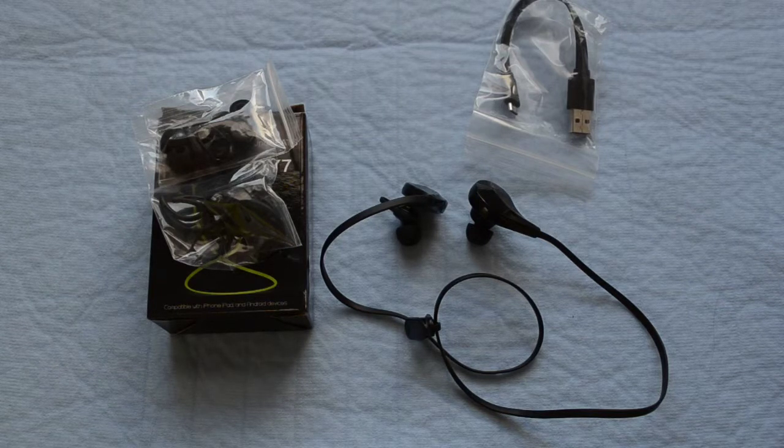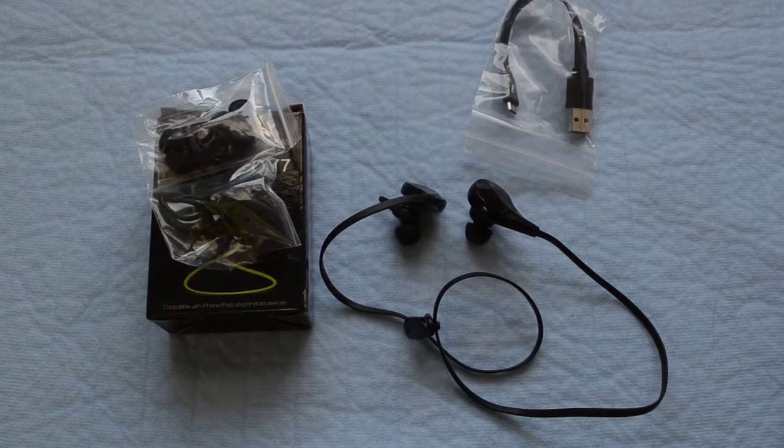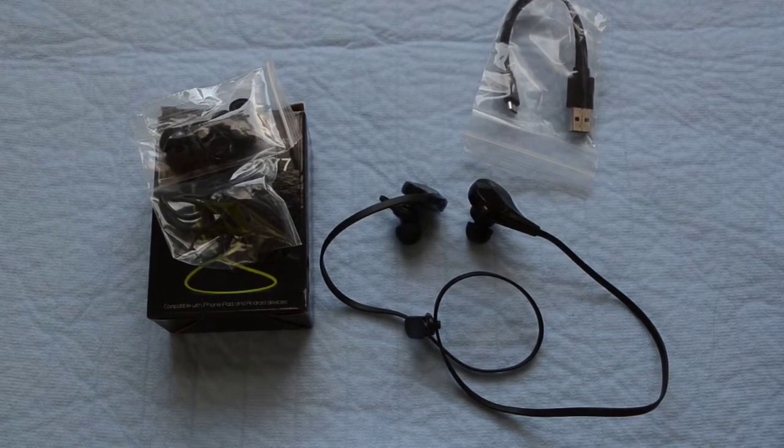I'd like to thank Soundpeats for sending out the sample for review. Definitely giving it a thumbs up — A plus product. Check them out on Amazon, look at their storefront. They sell a lot of Bluetooth stuff and a lot of music accessories. So if you're definitely a stereo junkie and you like to work out a lot, I think the market is geared towards you as far as their product line goes. Found the review helpful? Mark yes. Check us out on Facebook at facebook.com/gallreviews. Thanks again, Soundpeats, for sending out pretty much the entire collection. Love all the products for the most part so far. Tune in for the next one.